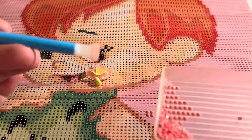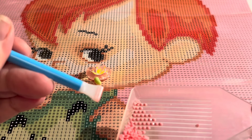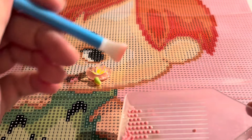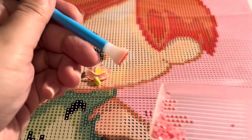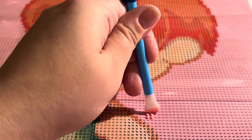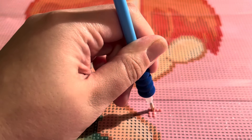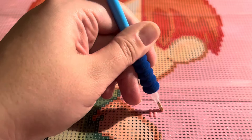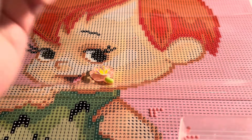Once you've worked on a few kits and feel braver, you can do what's called multi-placing. Since this is a four-placer, it picks up four drills at once, and you can place them all on the canvas together. If they get out of line, that's okay — you can move them around because these canvases use what's called poured glue, a specific method that makes the adhesive more pliable and easier to work with, making it very beginner-friendly.